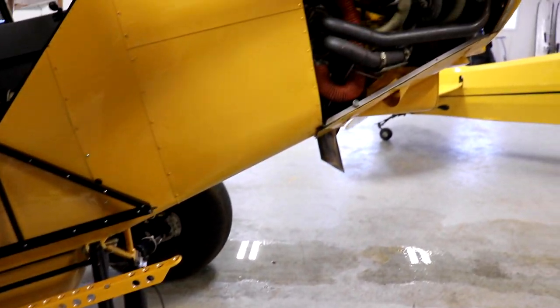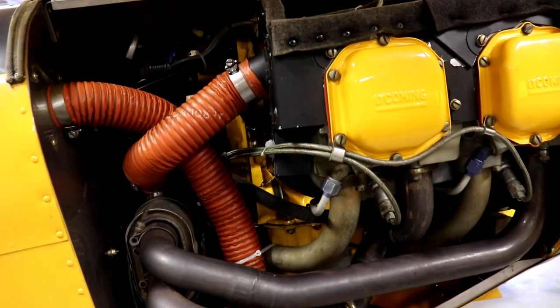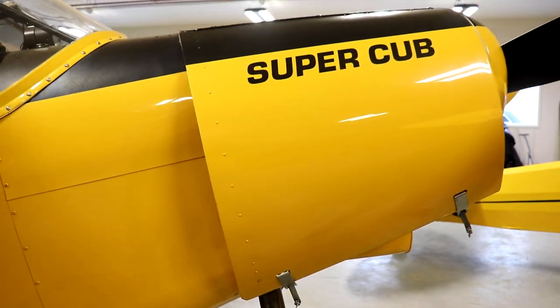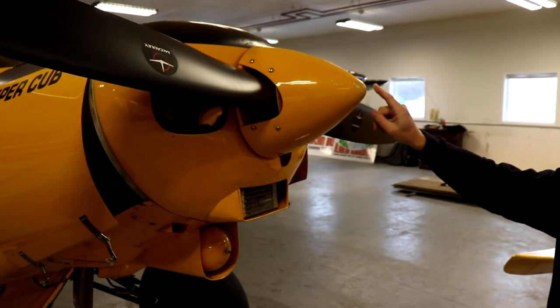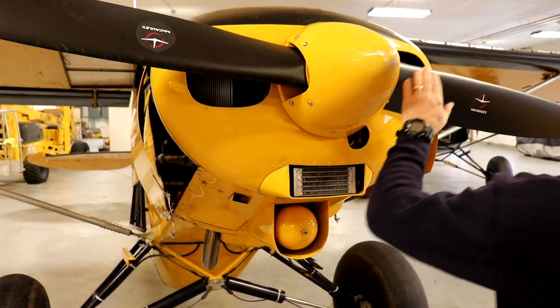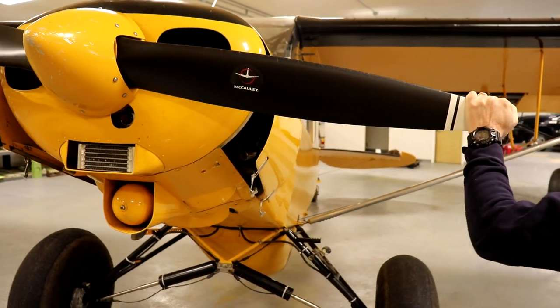Here's the engine compartment — it's 160 horsepower. I also left the spinner unpainted as a reminder when I do my pre-flight checks, but you can fix that or paint it if you want. And a brand new prop after the accident, so this prop has less than 10 hours on it.